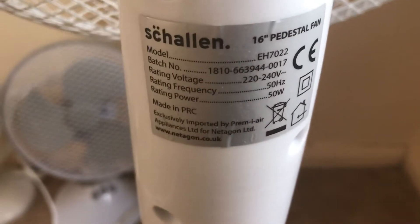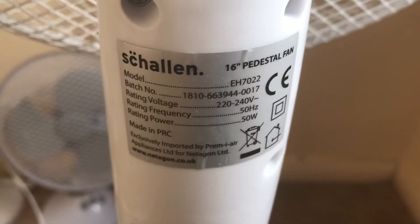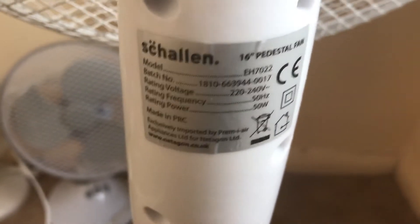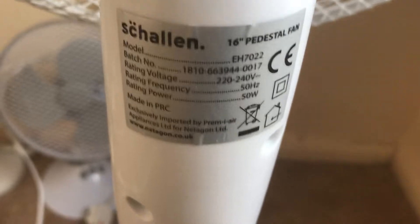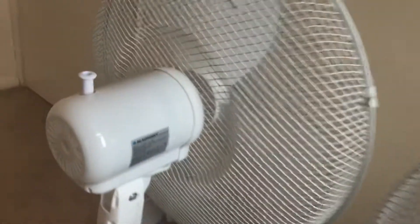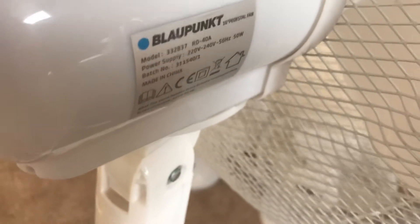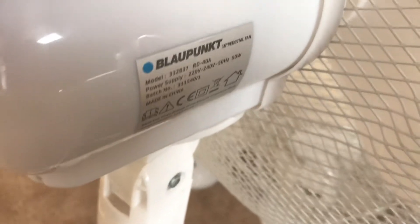This one is model EH7022, 50 watts, rated for 220 to 240 volts power. Now I'm going to tilt them up and turn them back to the front.